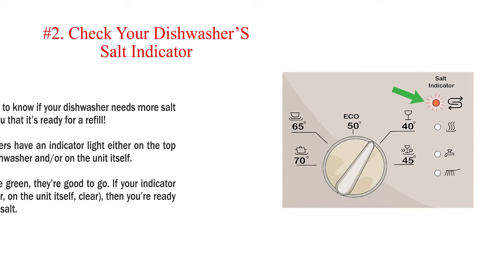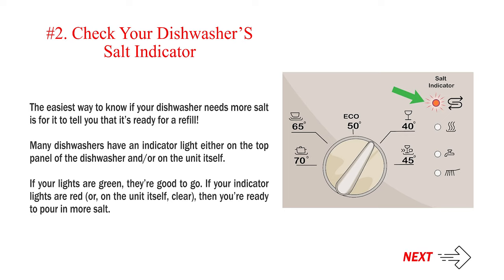Number 2: Check your dishwasher's salt indicator. The easiest way to know if your dishwasher needs more salt is for it to tell you it's ready for a refill. Many dishwashers have an indicator light either on the top panel of the dishwasher or on the unit itself. If your lights are green, they're good to go. If your indicator lights are red, or on the unit itself appear clear, then you're ready to pour in more salt.